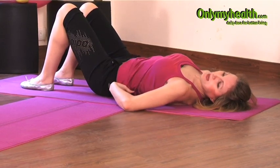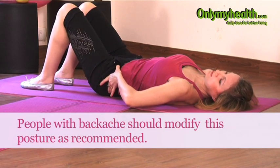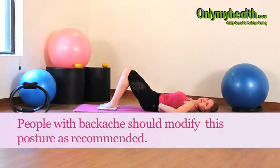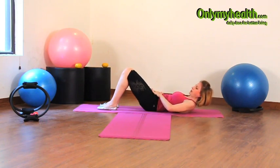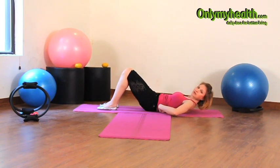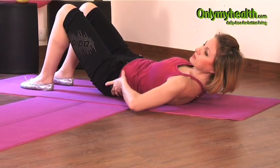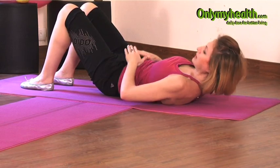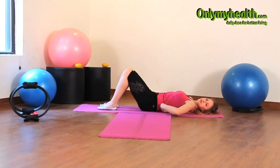In case you have some back problems, you're going to modify this position just a little bit. Press the back into the ground so the pubic bone goes a little higher than your hips. This is called an imprint. Whenever you have a backache or any problems, keep using this position until you are able to get into the neutral spine. In neutral spine, there is just enough space between the back and the mat to put one finger between.